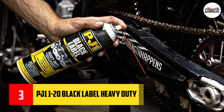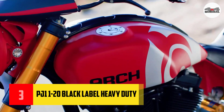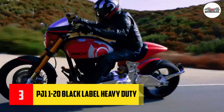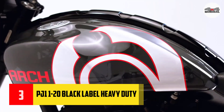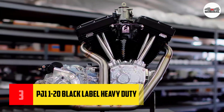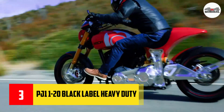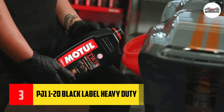Number three: PJ1 1-to-20 black label heavy duty chain lube. This is a very reliable lube. It is a nice lube with high tack and is excellent for small engine pre-lubing, as well as any place you need a lube to hang onto a chain or sprocket and not be flung off.